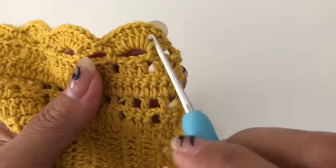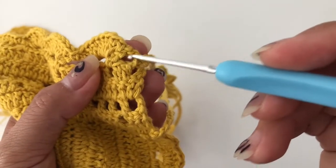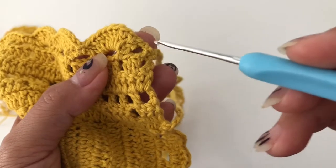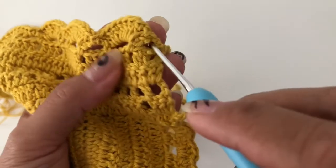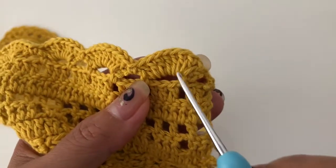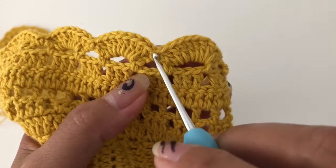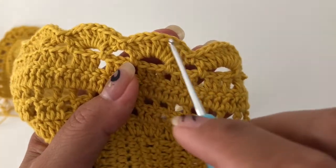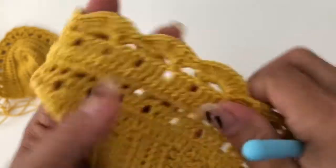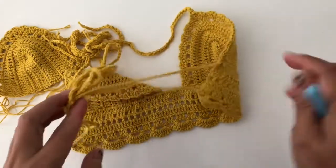Nine double crochet. Then we have our chain three there — skip that one, into the next put nine double crochet, then into the next chain three single crochet, then into the next nine double crochet, single crochet, nine double crochet — continue until you finish.